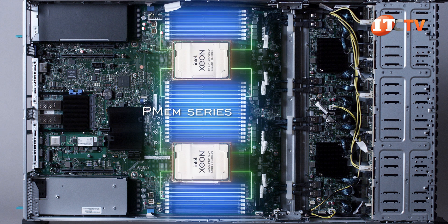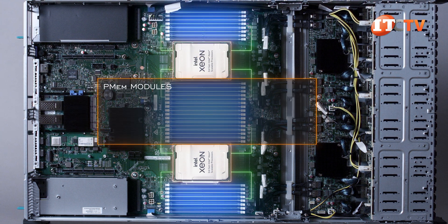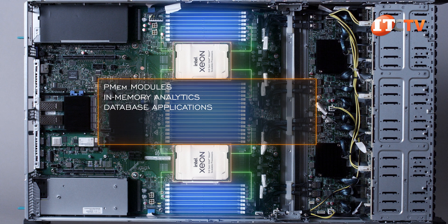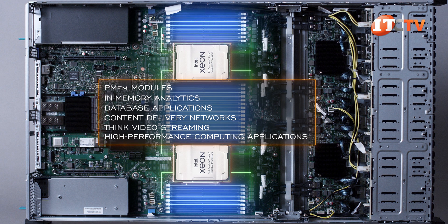Previous generation P-MEM series 100 are not supported. P-MEM modules provide a performance boost for in-memory analytics and database applications, plus content delivery networks — think video streaming — and high-performance computing applications.